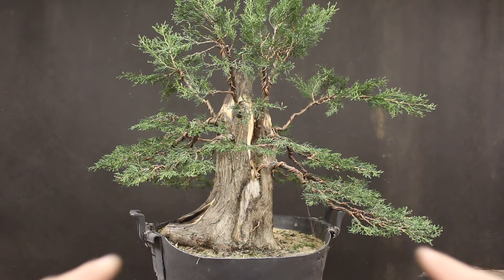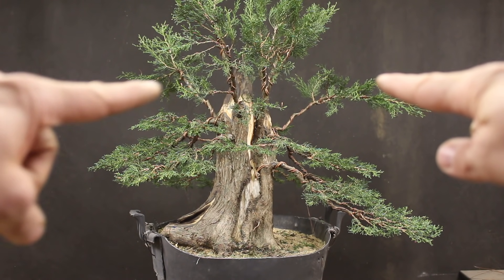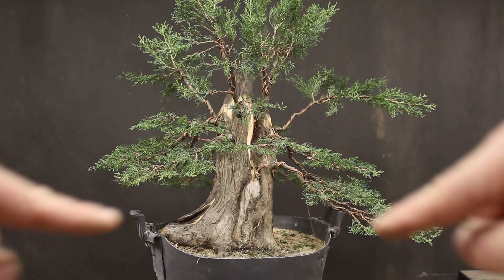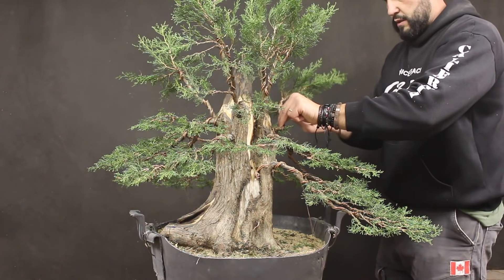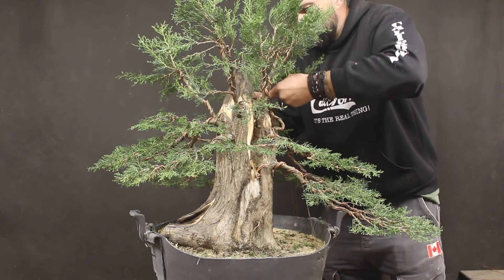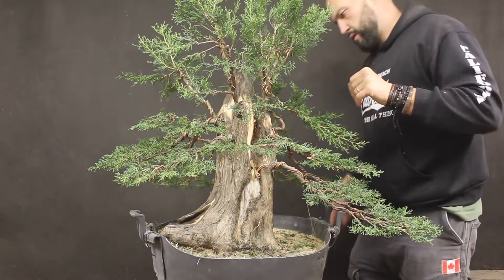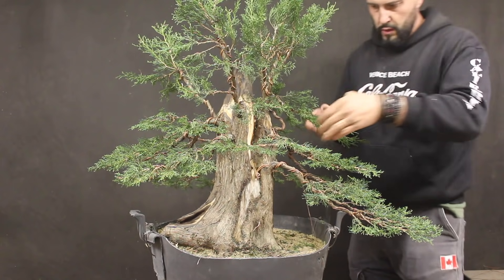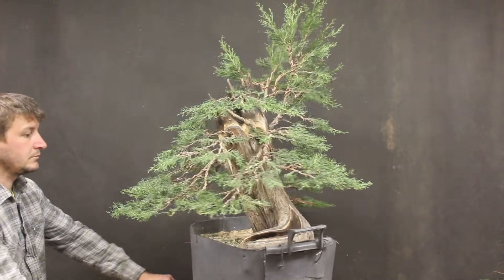Now that the lower part of the tree is done, we're going to work on the central branches. We have these two branches, so we're going to move them back and come forward creating the connection between the lower branches and what will be our apex.